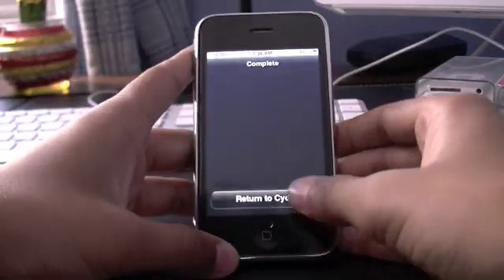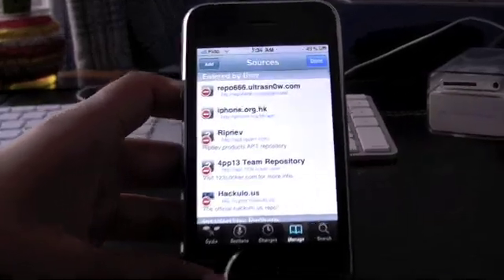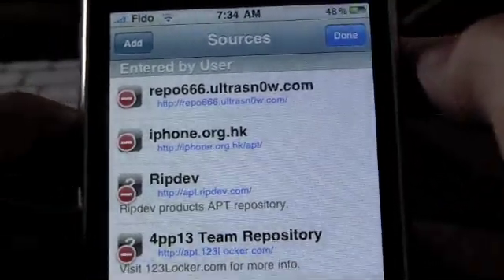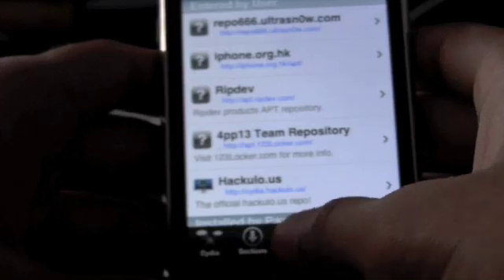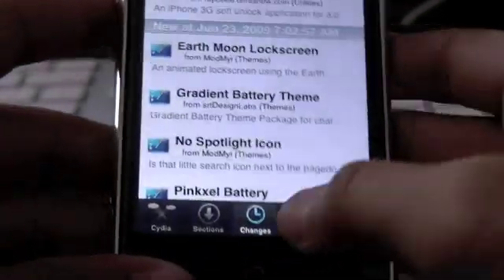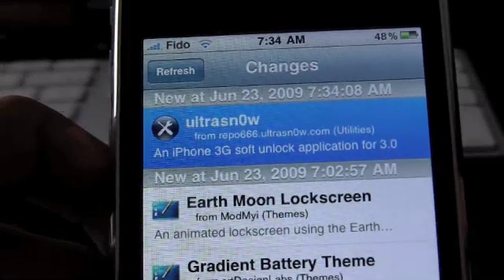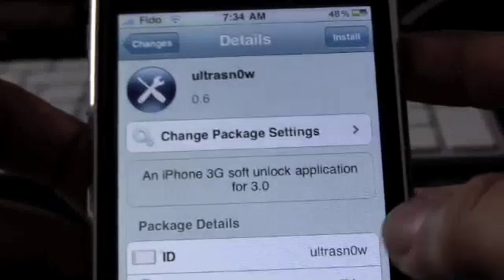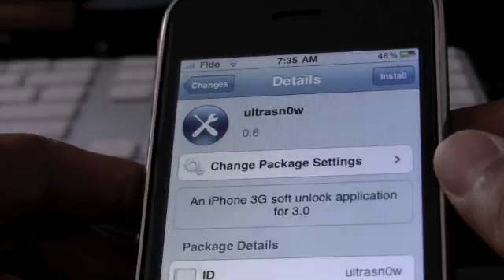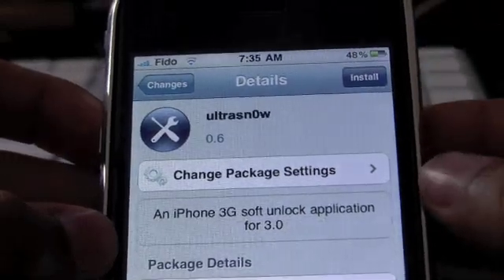Now that it's done, return to Cydia. You can see the source right there — repo666666. You can go into Changes and ultrasn0w is right there, or you can just search it up. Tap on it and it says it's an iPhone 3G software unlock application for 3.0, so it is for 3.0 — that's awesome.